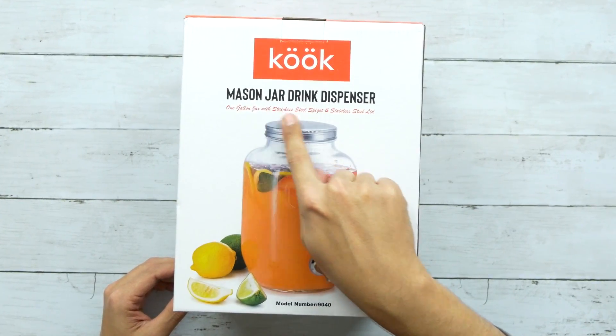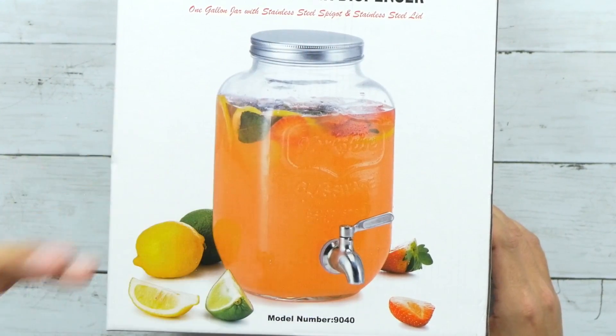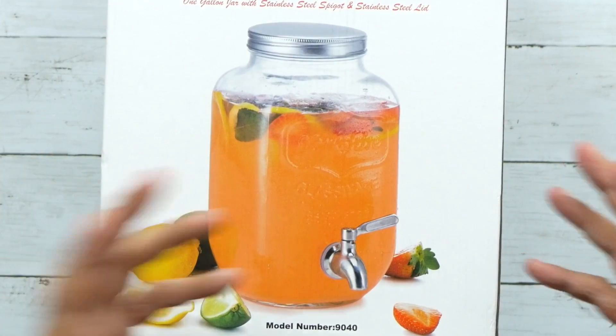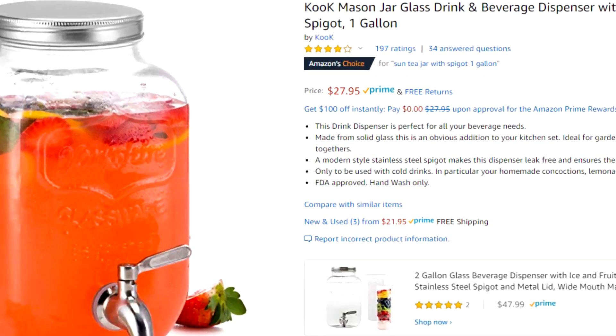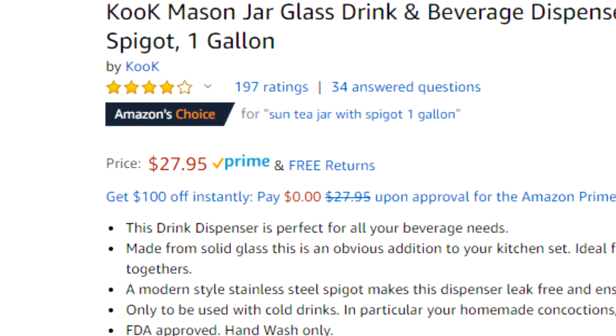So I found this - this is the Mason jar drink dispenser. Not only is it a one-gallon big glass jar for making tea, but it also has a spout on it. So you could just take it straight from brewing, stick it in your fridge, and then just fill your cup up when you want some, which is great. It's only $27 and it has good ratings. I mean, you can't really go wrong - it's a glass jar.